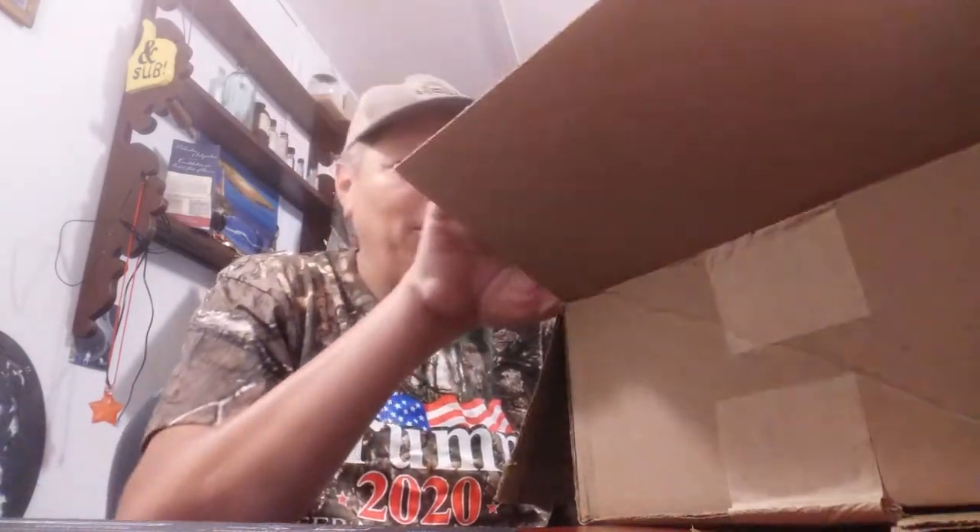I gotta be honest with y'all — not all the stuff in this box is prepping. Some of it's just stuff I wanted. It's been so long since I've been able to buy anything frivolous in nature, but there are two — actually three — serious prepping items in here. I'm just giving you fair warning: some of this stuff is just stuff I wanted.